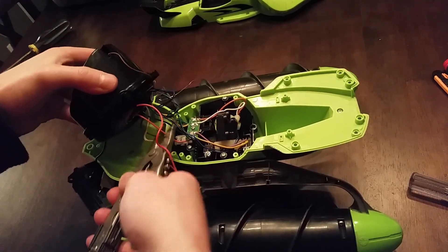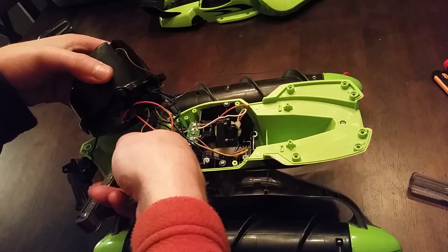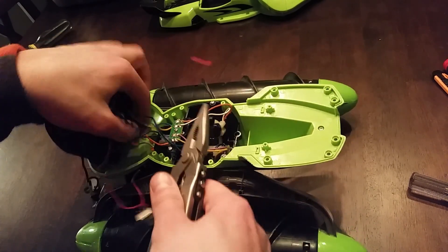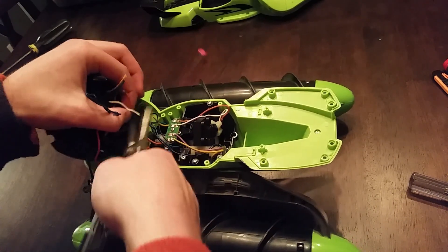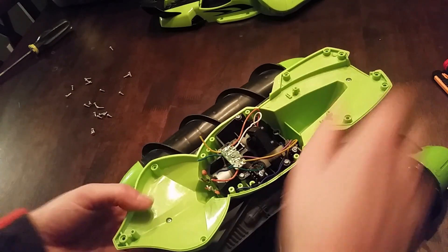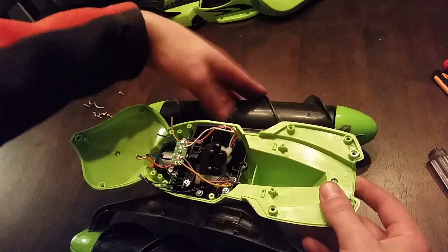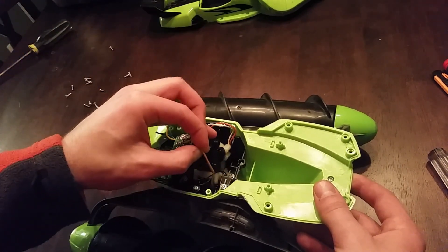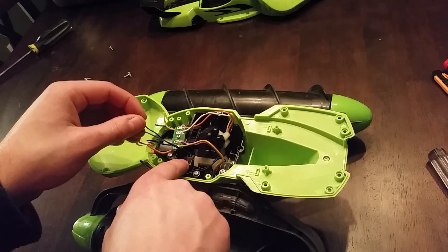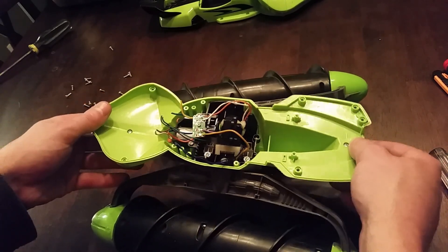I'm not going to use these electronics anymore, so I'm just going to cut them out. This is the tilt motor. These two wires go through the hinge to the pontoon to control one motor, and these two wires go out this hinge to control the other motor. These other little wires look like they're connected to limit switches — there are two sets, one on each side — so it's able to tilt until it hits that limit switch and that shuts the motor off.